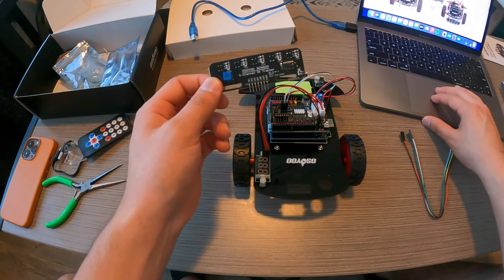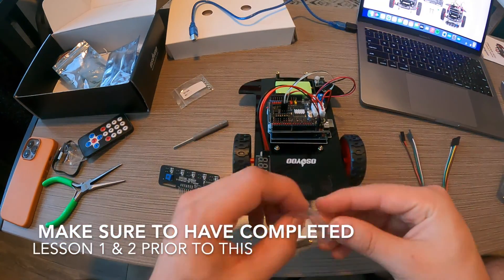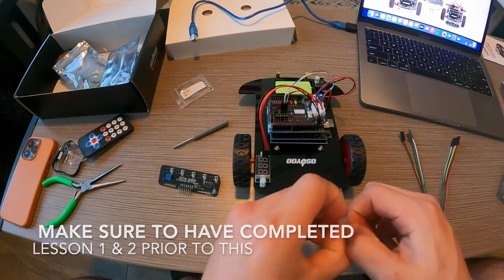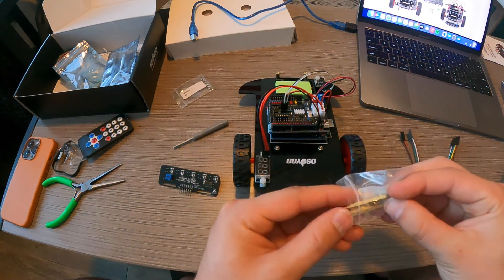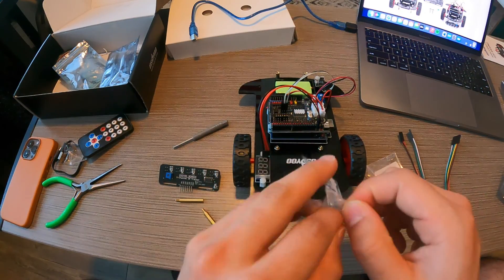Next thing you're going to want to do is begin the installation of the 5-line tracking sensor module under the car chassis with 2 pieces of M310 hex screws, M330 plus 6 copper pillars and M3 nuts as following.